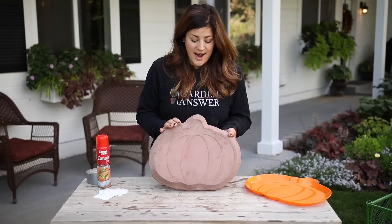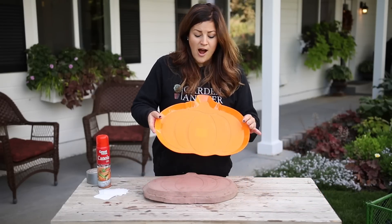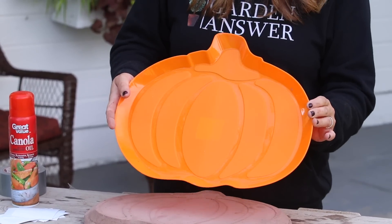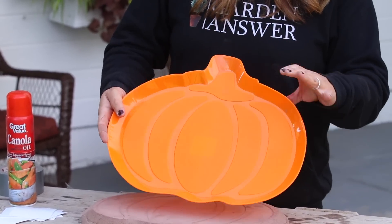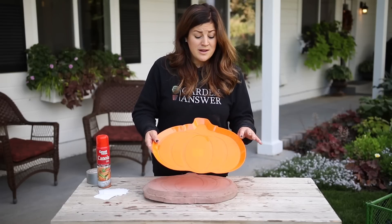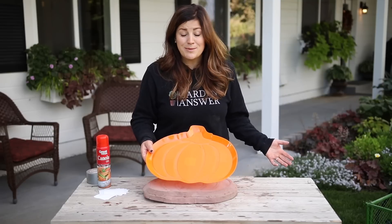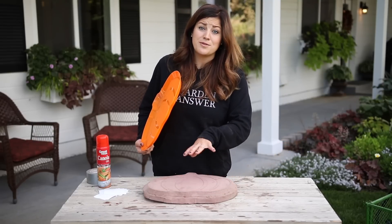I was at the dollar store the other day and I came across these plastic pumpkin shaped platters. I honestly don't even know what you would use this for, but I thought if I could figure out how to make it thicker somehow, I might be able to make a really cute stepping stone to put either in a vegetable garden area or wherever I'm putting my pumpkins next year, because this is something that you can hang on to from year to year.